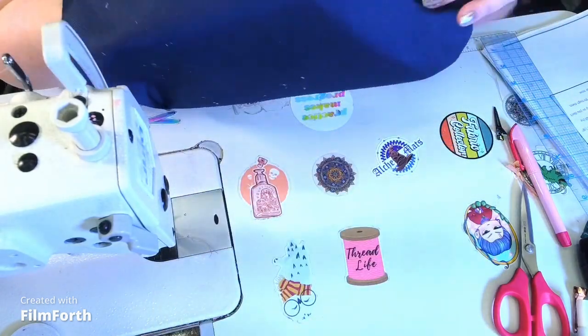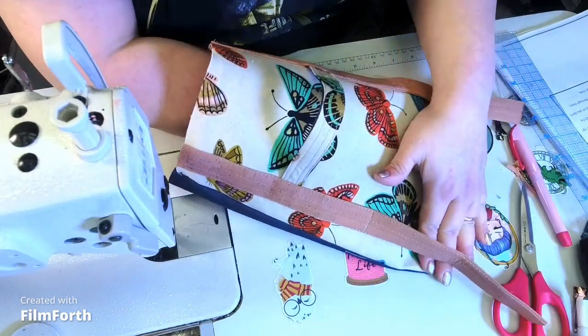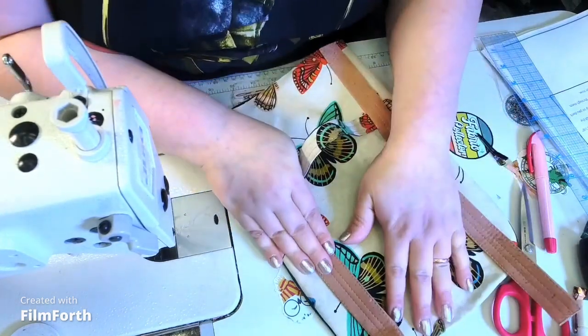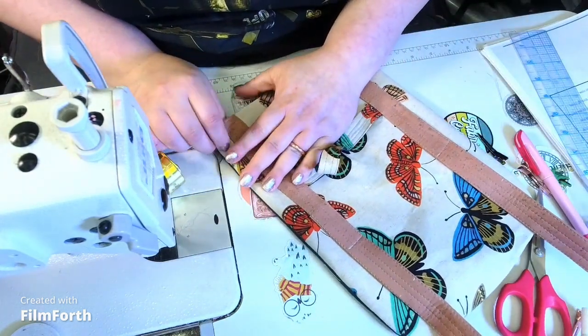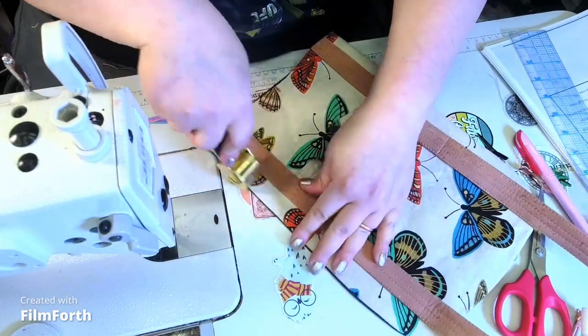Just make sure you poke out all the corners. If you have cotton, take it over to your iron and give it a nice press. If you don't, you can use a seam roller and press it out, or just finger press it. Whatever is easier for you — whatever is convenient and what you have at your disposal.